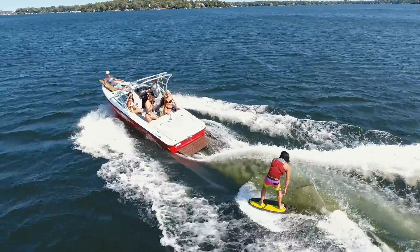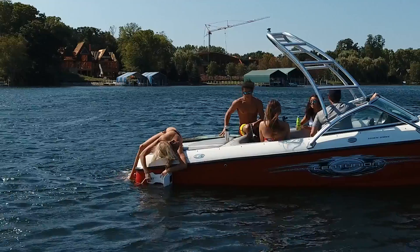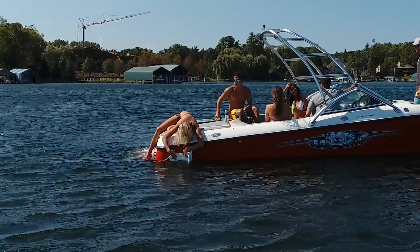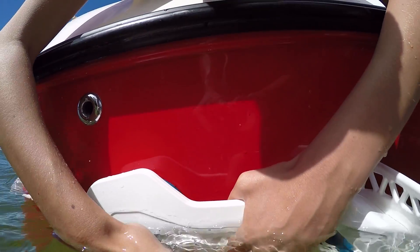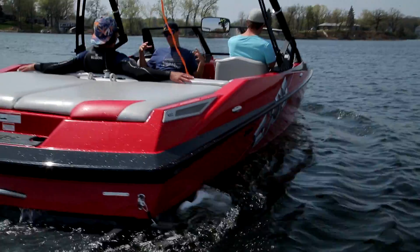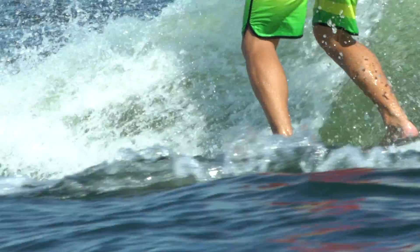There's a lot of misconceptions in the market today about how wake shaping actually works and the benefits that it provides. There's a lot of talk in the forums about does it actually make the wave bigger? Does it make the wave longer? Is it a ballast replacement? What we found through all the testing we've done with Delta is that this just isn't the case. What Delta does is it creates the perfect conditions to achieve the best possible wave behind your boat.